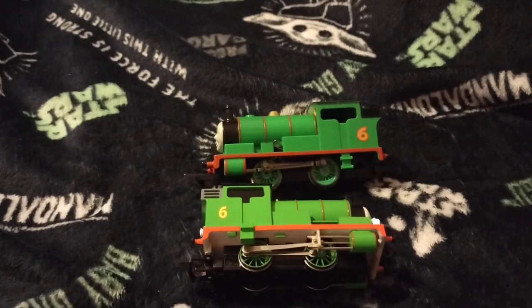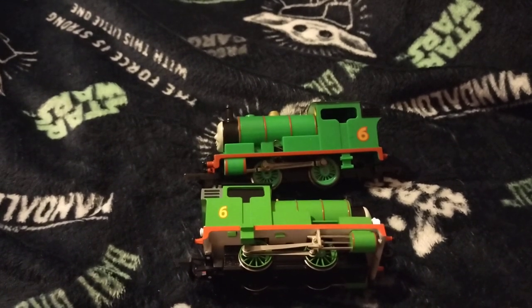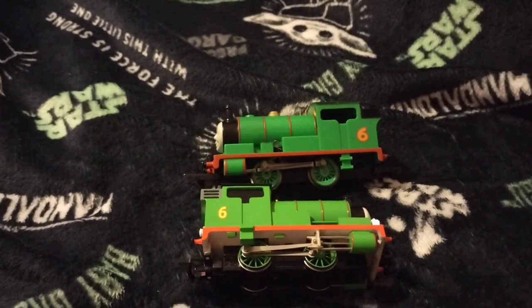Right, shall we have a look at them both? This is a comparison video - we'll look at them both separately and then put them side by side so you can see what the differences are.